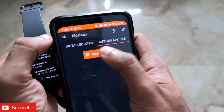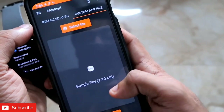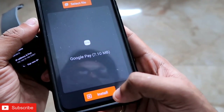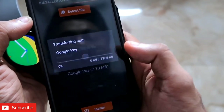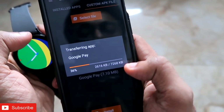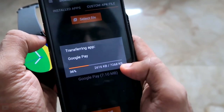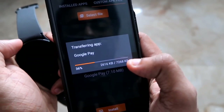Next, go to 'Custom APK' and select the Google Pay APK file you downloaded. Click the Install option. You will get a confirmation message — click Yes. The Google Pay app will now begin sideloading onto the Samsung Galaxy Watch 4. Wait for the installation to complete.